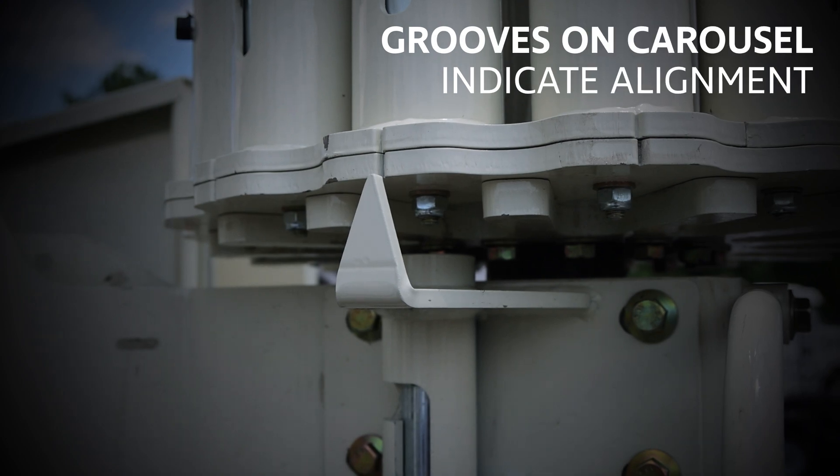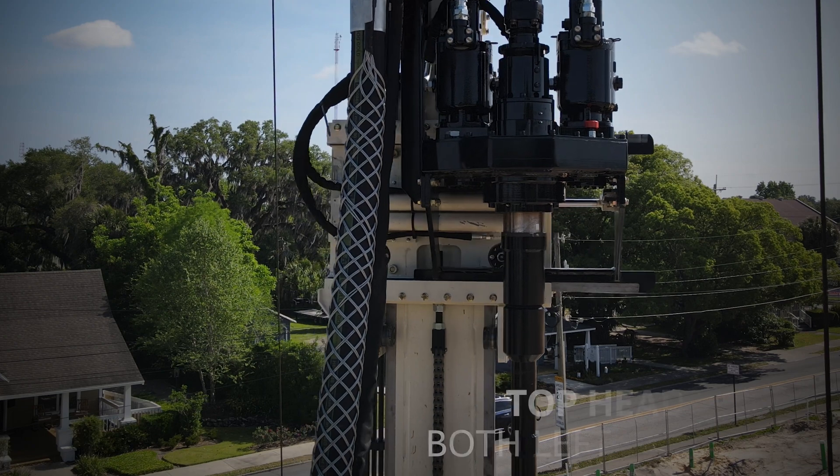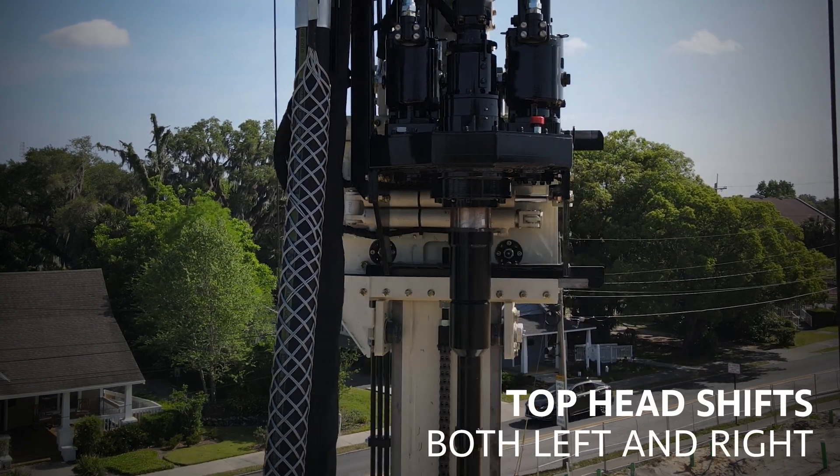Grooves along the carousel provide visual indicators when aligning the rotary head over the rods. The side shift on the top head can shift left or right of center, which allows for access to the carousel.